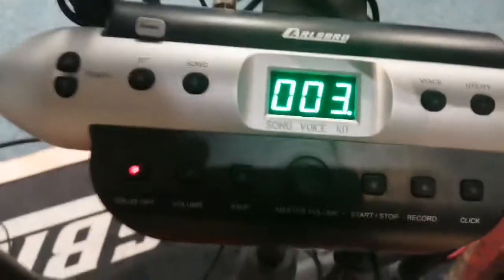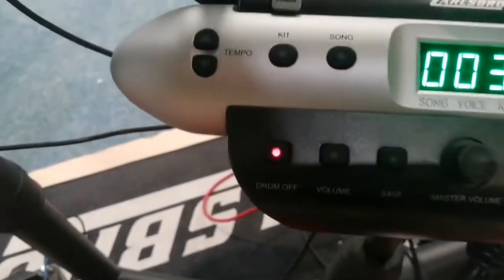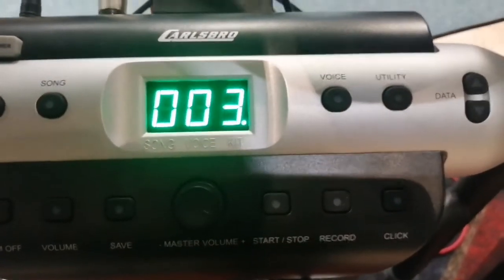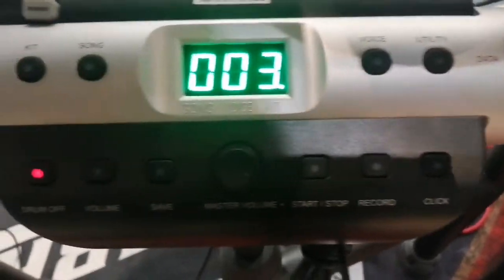This is the brain. You've got tempo for the click. You've got different kits, songs. It's got a record function. You can go up and down, you can choose.